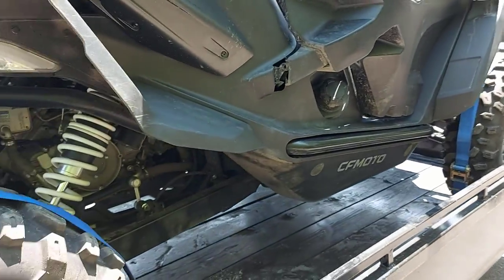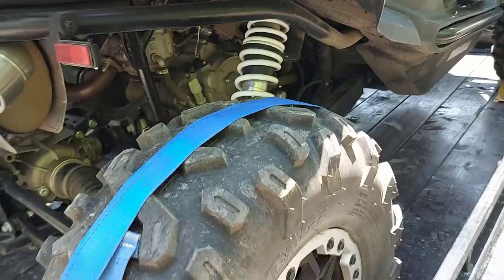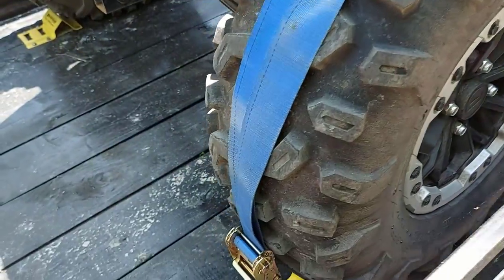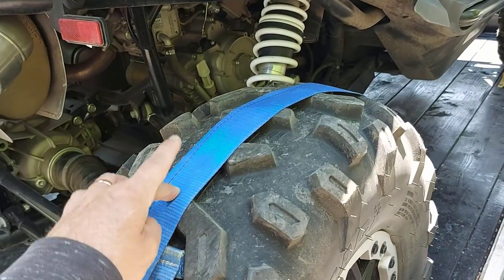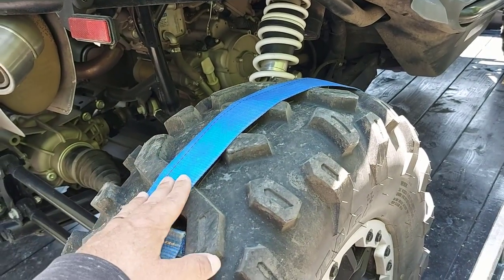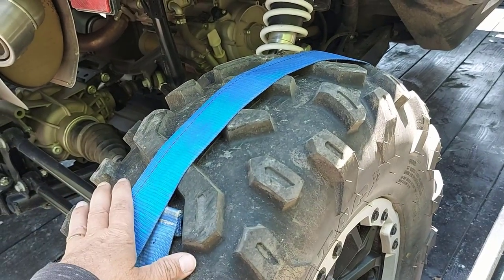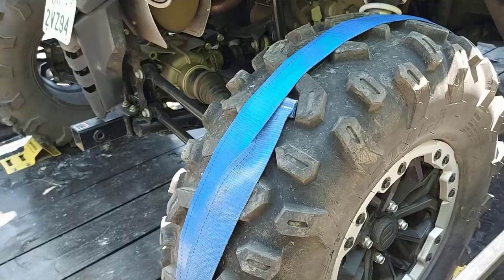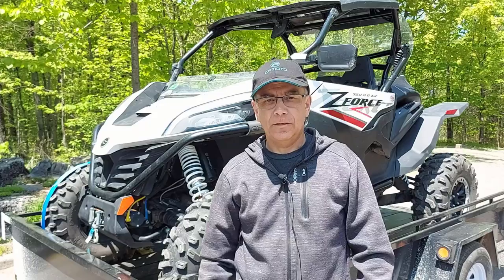This is much better, much cleaner-looking, and much more professional looking — I really like it and I don't have a bad thing to say about it. Another thing I didn't realize is you can use the Ericsson wheel chock and strap system on 10-inch up to 30-inch wheels. The Z950 is 29 inches, so one more inch and I'd be at the limit. It's very versatile and you can use it on many different kinds of machines and applications.